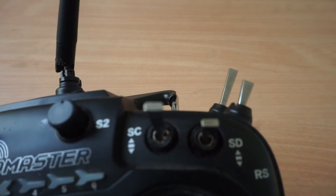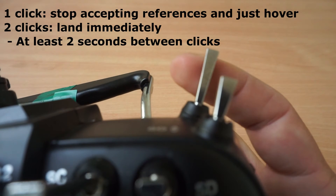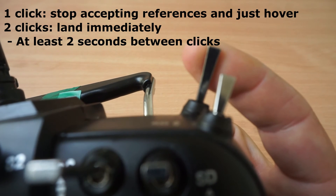The SH switch is a momentary switch and it is used to trigger escalating emergencies in the system. By default, one click of the switch will trigger emergency hover, and a second click will trigger emergency landing.